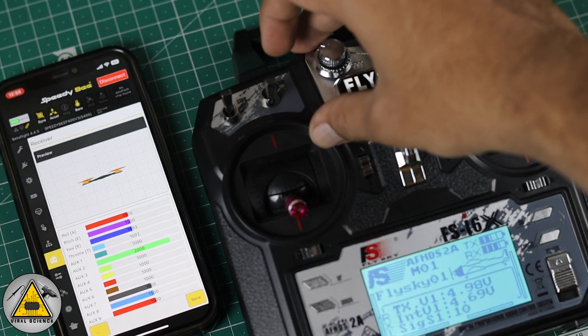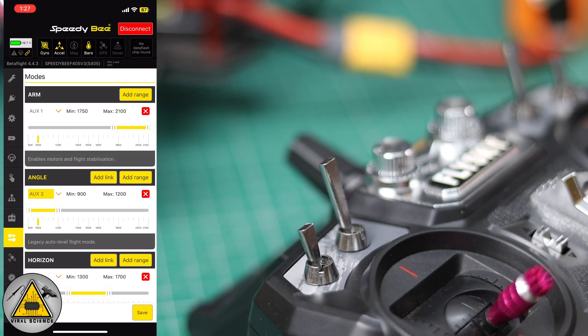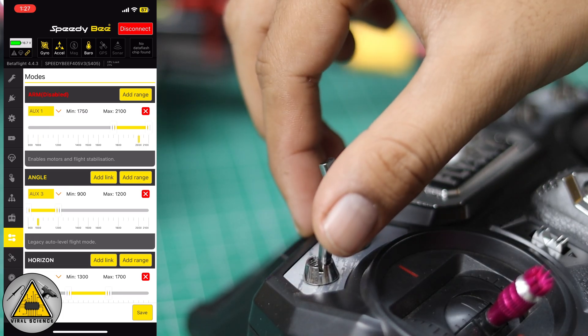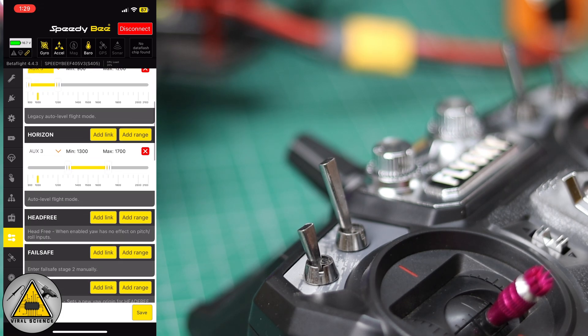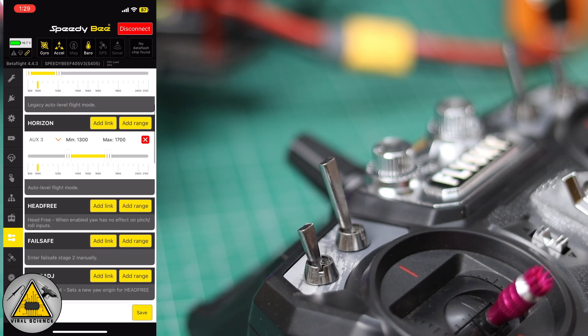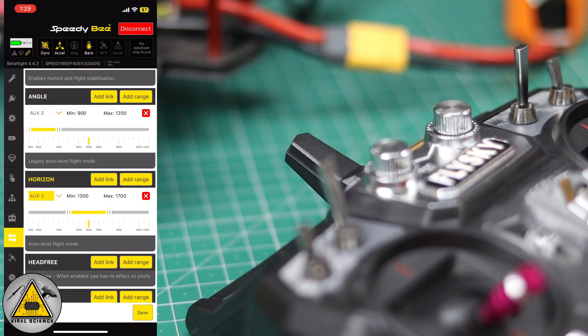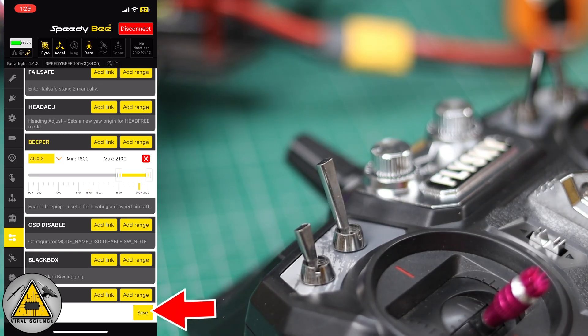Next we'll set the arming switch of the drone. Go to the Modes section and for Arm, select AUX 1. Set the parameters — I have it set from 1752 to 2100. Next, set AUX 3 with Switch C assigned to Beeper, Horizon, and Angle modes: 900–1200 for Angle, 1300–1700 for Horizon, and 1800–2100 for Beeper.